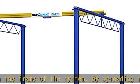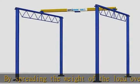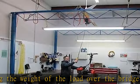Check the description to get this product today at the best price. Shop Crane, 2,000 pounds capacity, 12-span and 12-height.